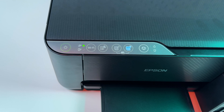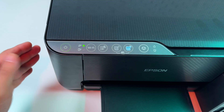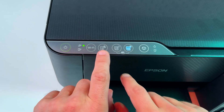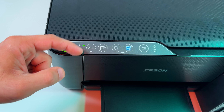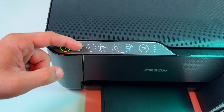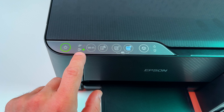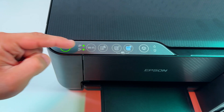We still have a couple of important topics to cover. The first is Wi-Fi Direct. If you want to enable this feature and connect directly without a shared network, press the Wi-Fi and information buttons together once. The indicators will take turns blinking, and then the lower indicator should start glowing solid — it means Wi-Fi Direct is on.